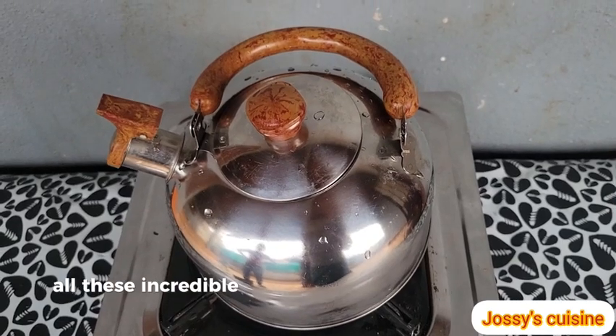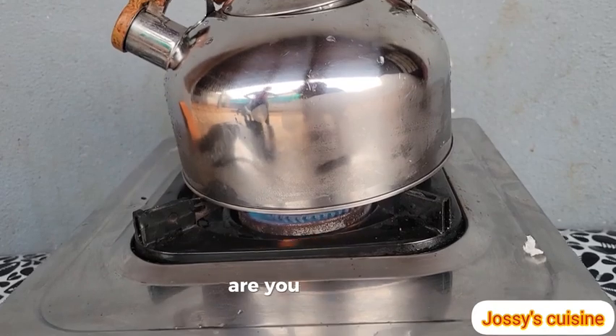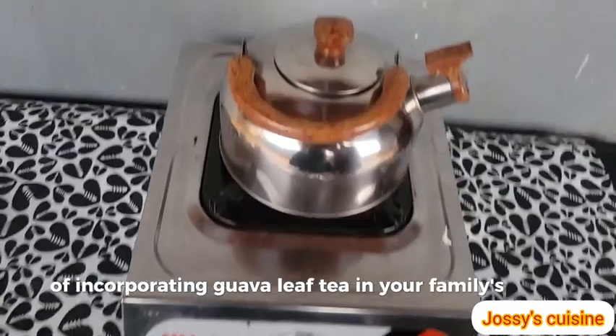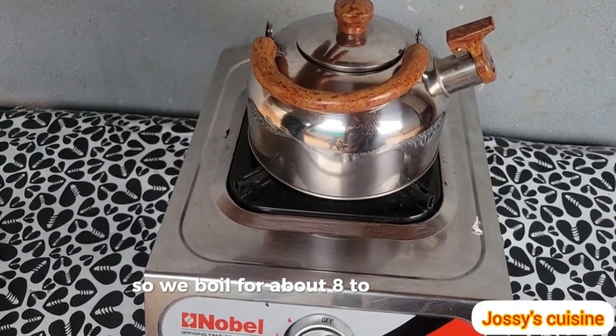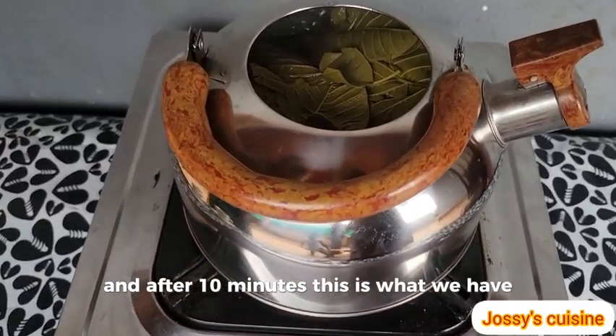After knowing all these incredible health benefits of guava leaf tea, are you thinking of incorporating guava leaf tea in your family's menu? Leave a comment in the comment section. We boil for about 8 to 10 minutes, and after 10 minutes, this is what we have.